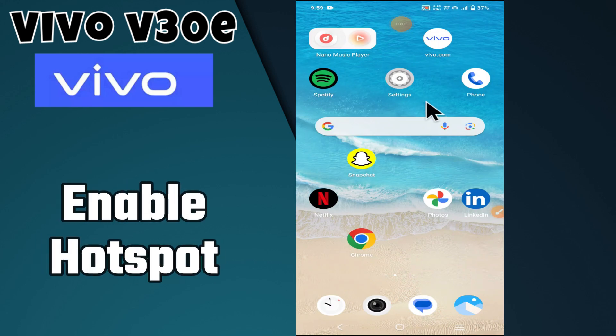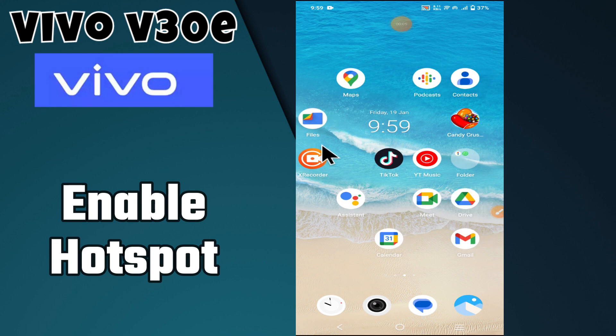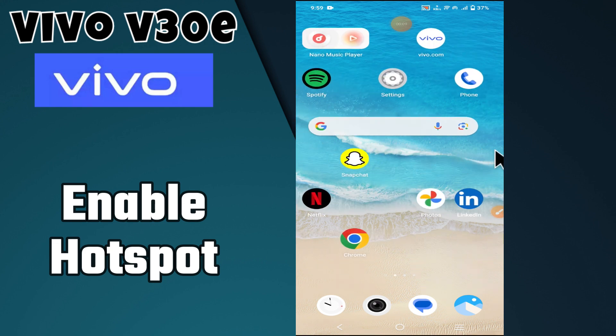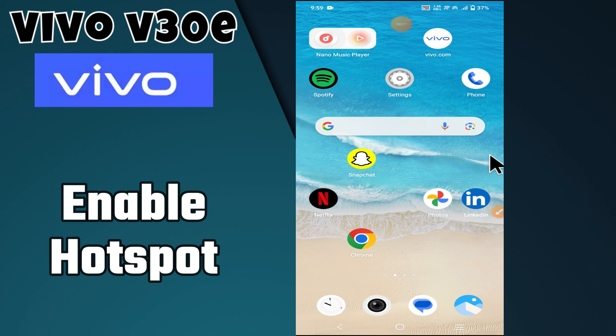Hello everyone, in today's video I'm going to tell you how to enable hotspot in your device Vivo V30e. I'm going to show you how to manage hotspot settings, but before we get started, don't forget